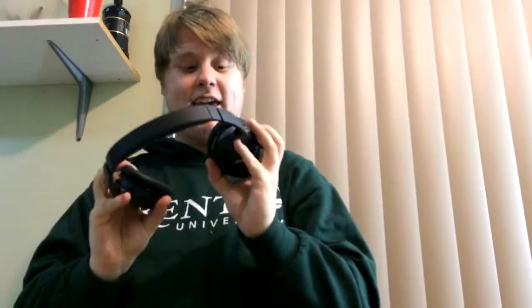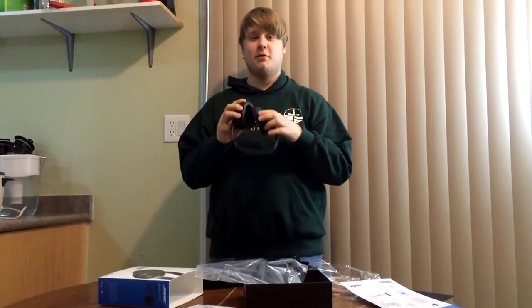Taking the hat off — they are quite comfortable. They cancel quite a bit of sound even though these aren't the noise-cancelling versions. We're gonna test them on my phone and see what kind of quality the sound is. After listening to them for a little bit, they're still quite comfortable.